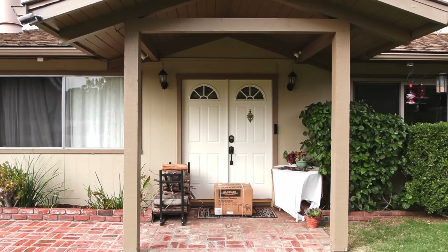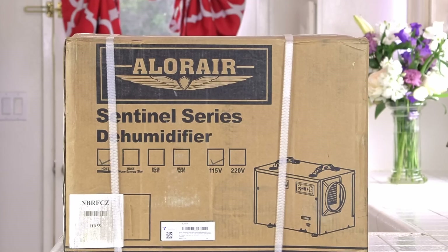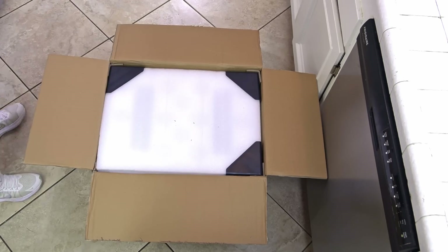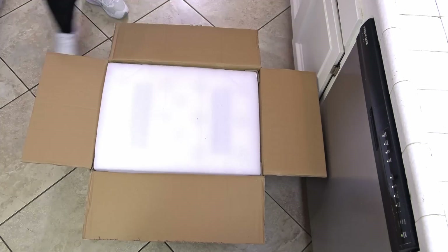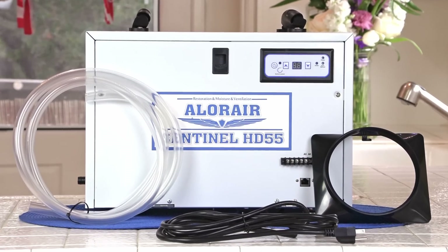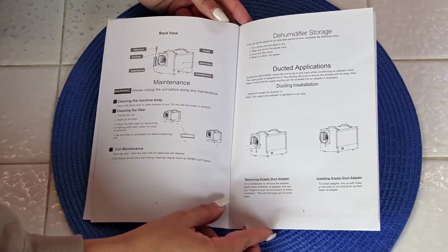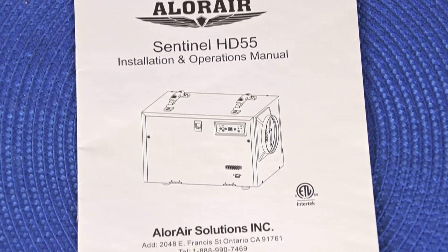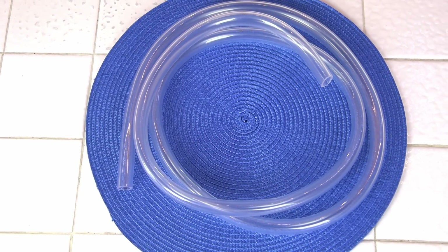My Aloe Air Sentinel HD55 came right to my door in this box. I put the box on my counter and took the box off so you could see how well it was packaged. Aloe Air did a really great job so it wouldn't get damaged during shipping. I took the pieces out — you can see the drain pipe over here. It had really great directions, very easy to read and easy to put together. This is what the booklet looked like. The drain pipe came coiled up — very thick plastic, heavy duty.